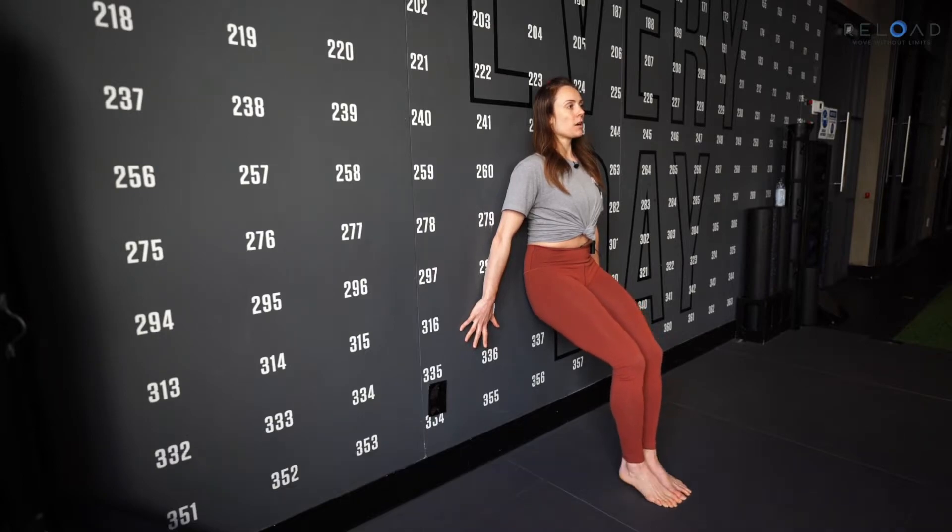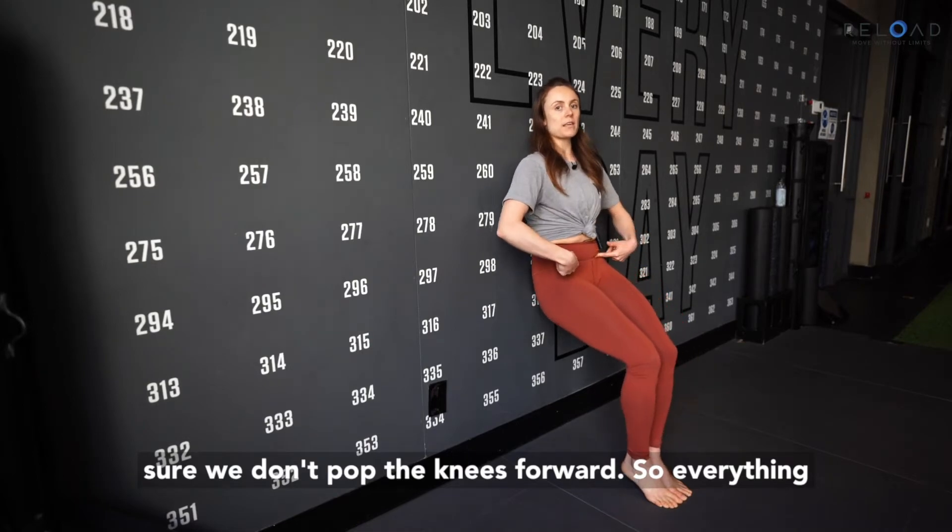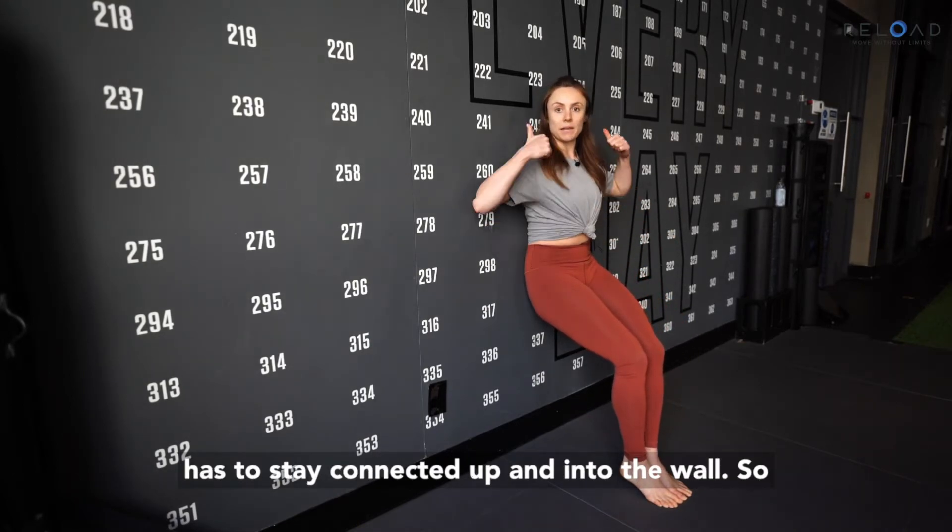Now you can make it harder by lowering and lifting the heels. We want to make sure we don't pop the knees forward, so everything has to stay connected up and into the wall.